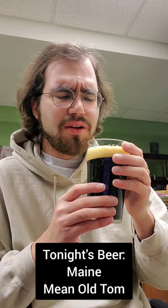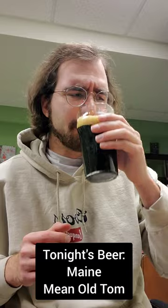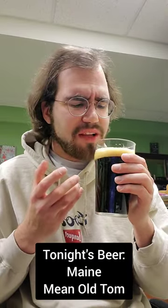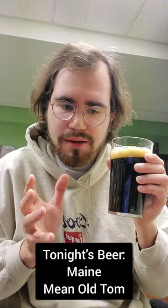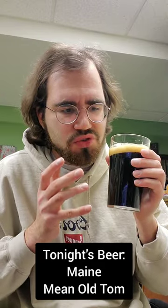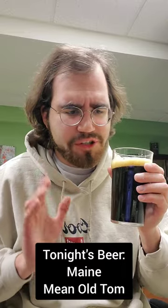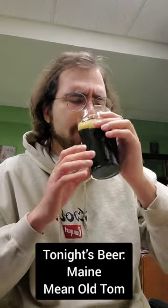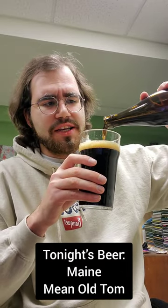Oh man, that's so good. Very smooth, very milky. You get a bit of that nice vanilla flavor in there — it's not super prominent, but it's there. It has a very nice, strong coffee flavor and a bit of chocolate, a little chocolate aftertaste, a hint of bitterness. Just such a nice, solid stout.